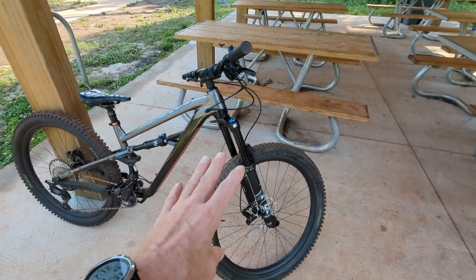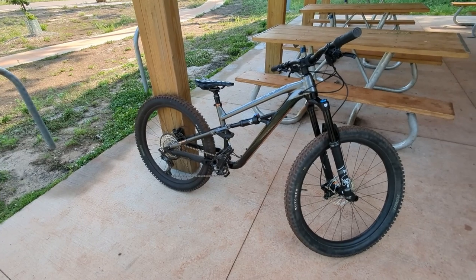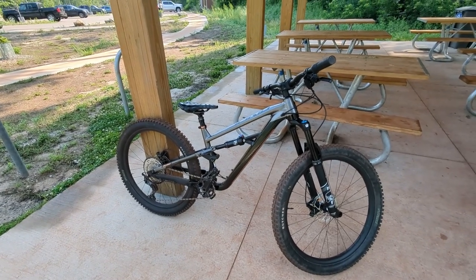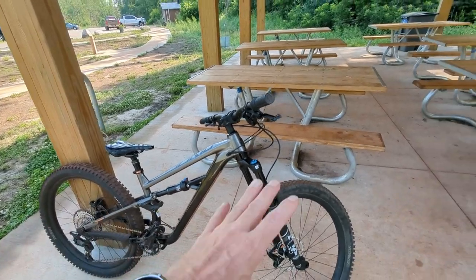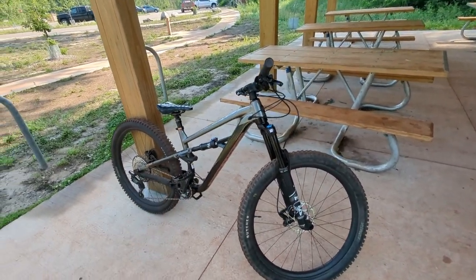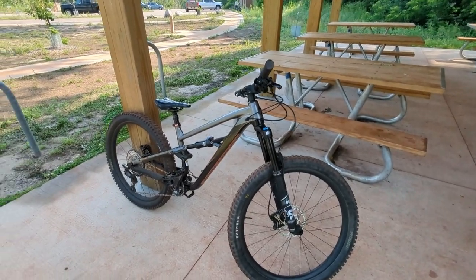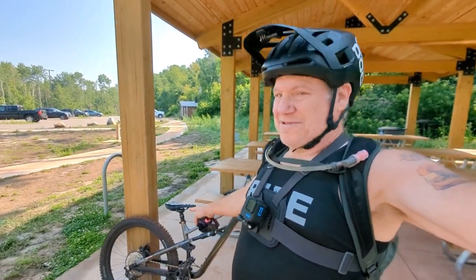I recently just had somebody ask me about what weight matters and stuff, so I'll do a video on that. But for today, I'm going to just talk about how the bike rides now that I shaved two pounds off in the most important part. I've already ridden the bike around a bit — you can tell because the tires are red.